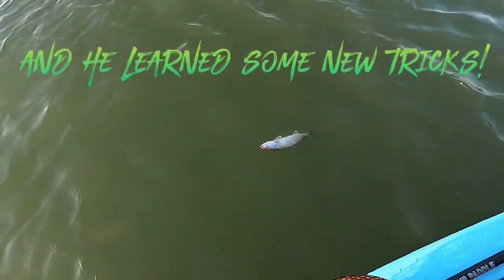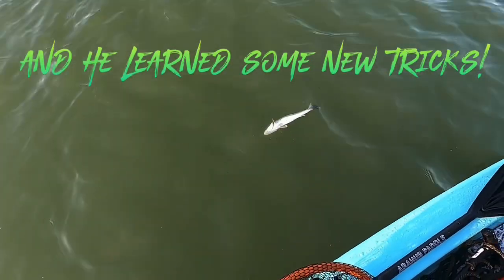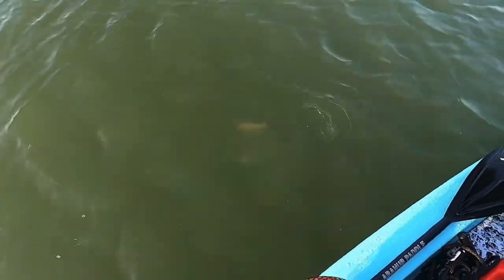Uh oh. Let's go now. You're fine, dude — don't go belly up. Here it is. Good job.